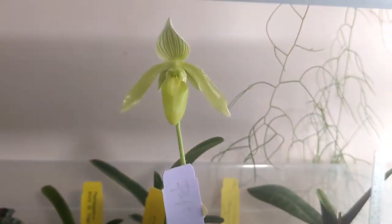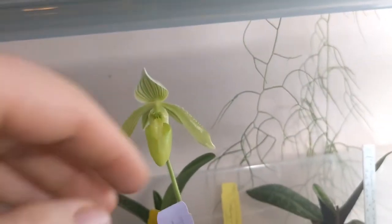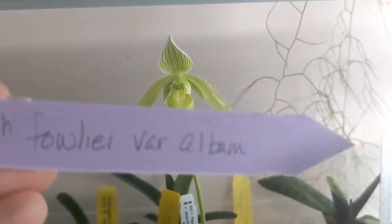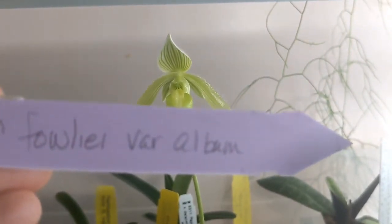Look at this cute little thing. I just got it at the show. Foley-eye. Foley-eye.